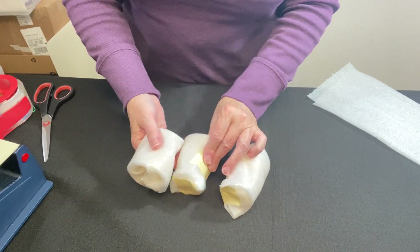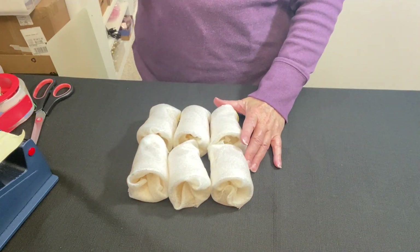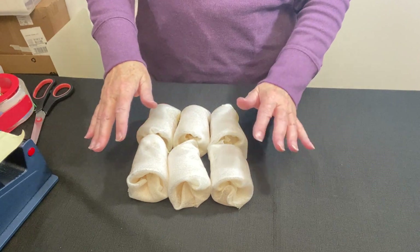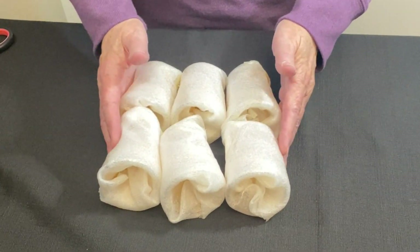Three down, three to go. Of course I'll need more protection than just foam wrap. Foam wrap is to help protect the finish and give one light layer of padding. Now I'm going to go to another layer for some protection.